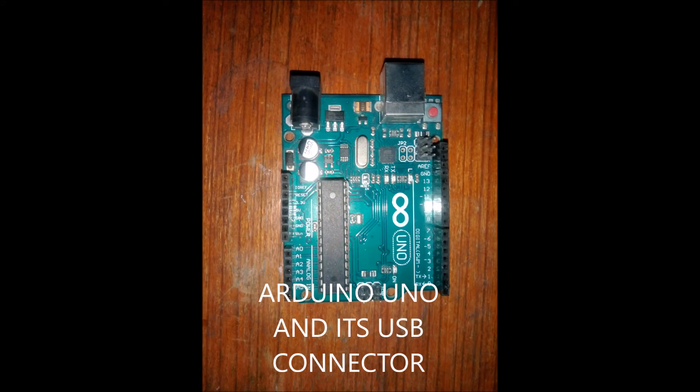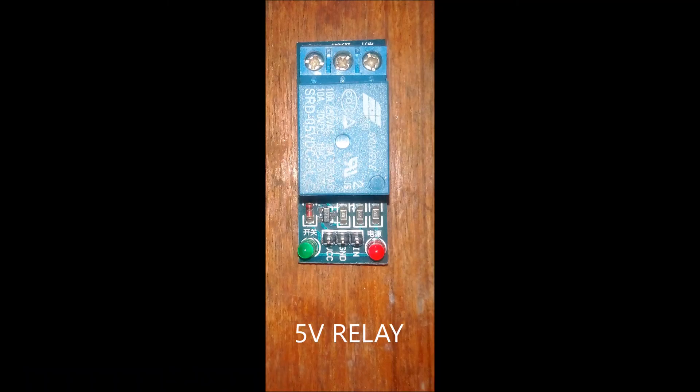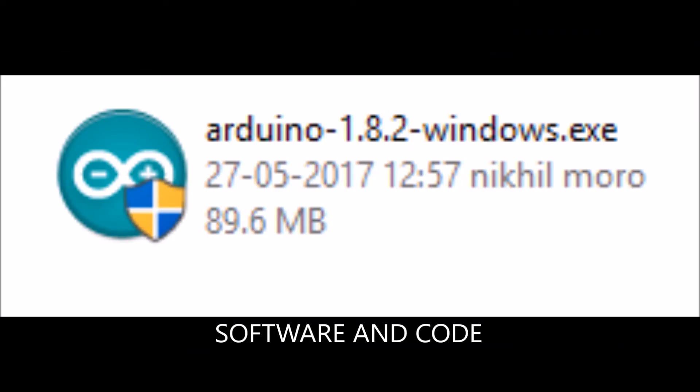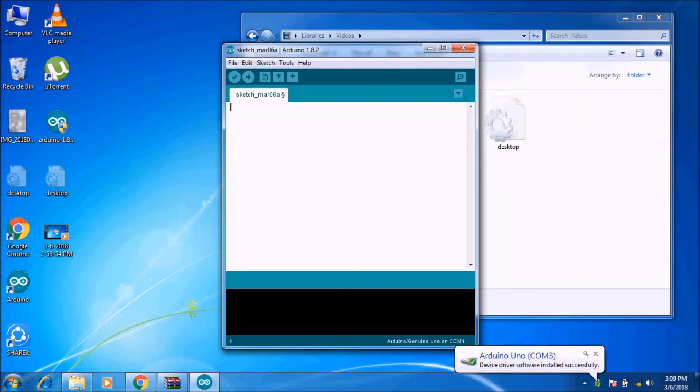You will need an Arduino Uno and the CFD connector, a Bluetooth module, a 5-volt relay, jumper cables, a breadboard, software and code, a power supply, and a computer. Before you connect everything together, you need to download the Arduino IDE software and open it, then connect the Arduino board using USB.